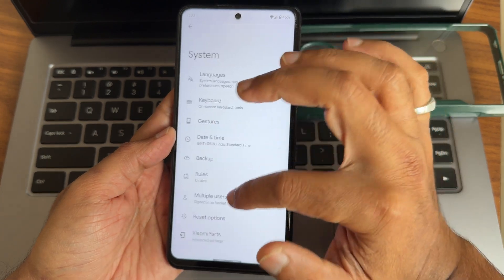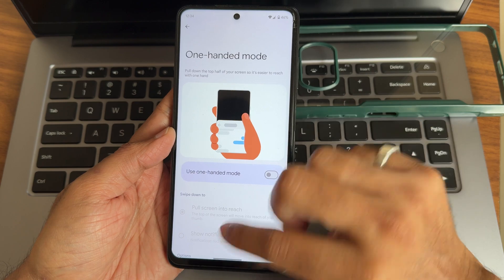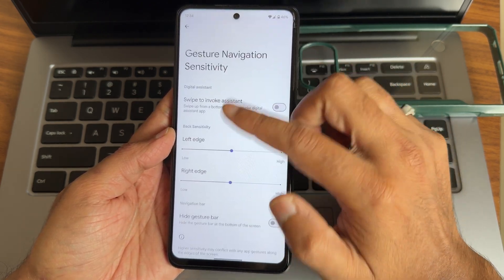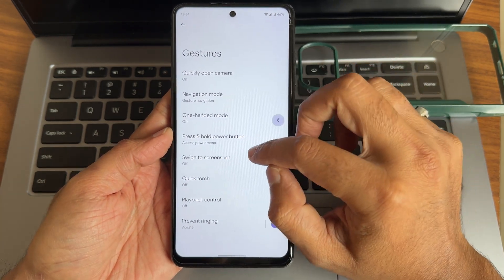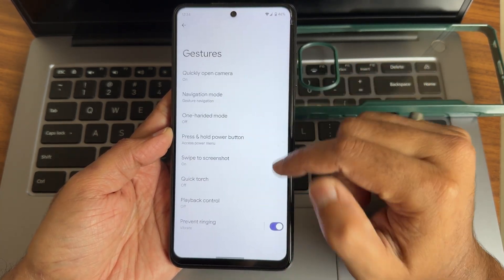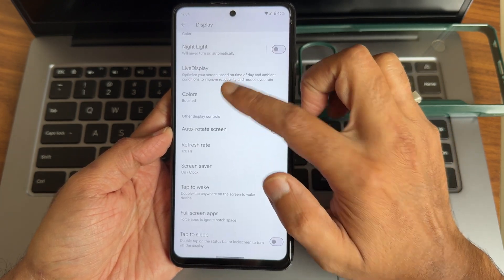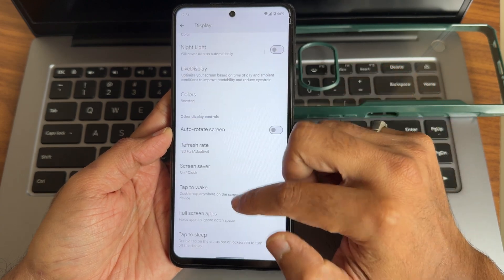The majority of settings remain very similar — you can check my previous videos for details. Gestures and one-handed mode are working fine. In navigation mode, gesture navigation is available but you won't get the option to increase the pill length and radius — it's very tiny. You can also use three-finger screenshot and other gestures. In display settings, you get color options and adaptive refresh rate.